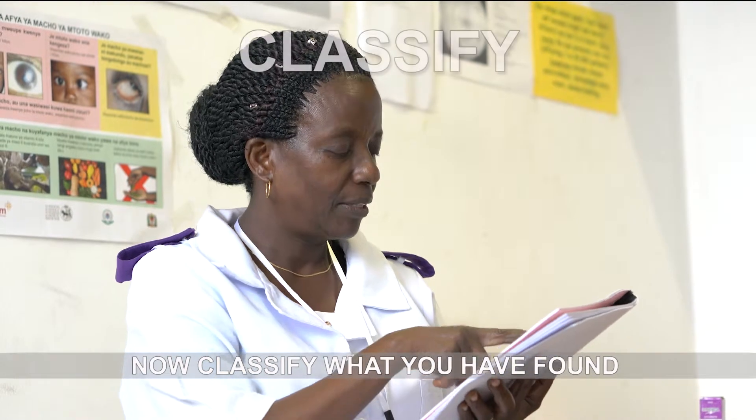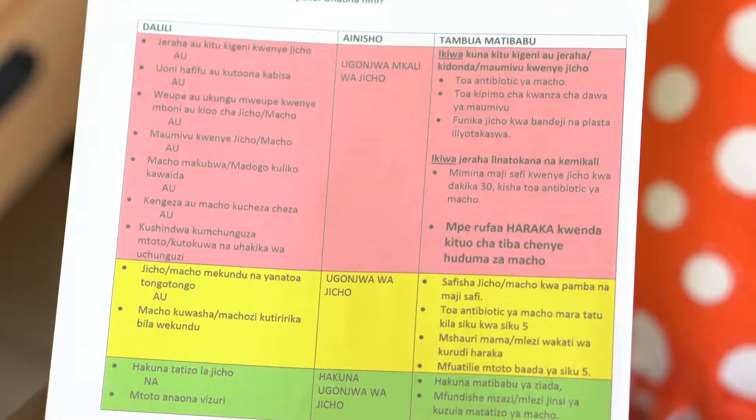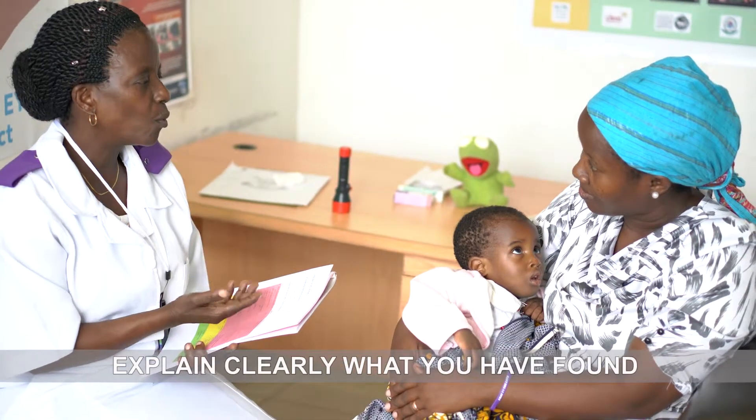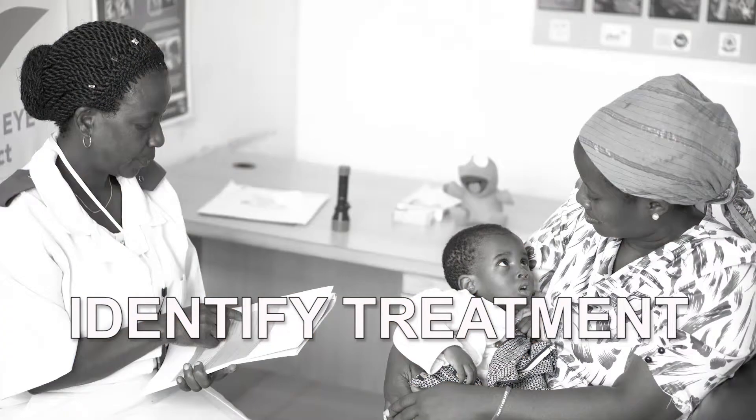Once you have finished, classify what you have found according to the chart booklet. Remember to explain clearly to the mother what you have found and if there is anything she needs to do next. Now you need to identify the treatment.